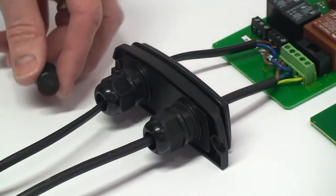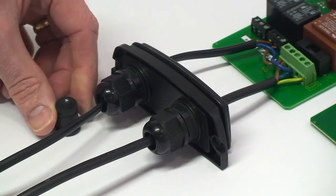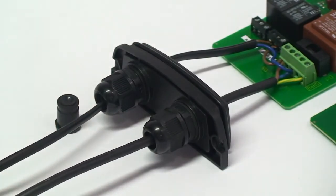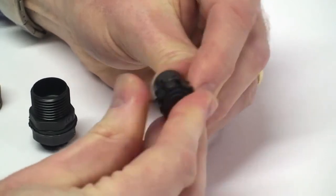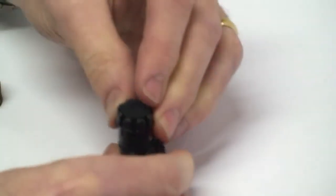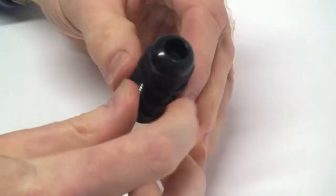Ensure that all cable entry and exit is via the rubber sealed cable feeds by making a small puncture in the center of the seal and stretch fitting the cable for a watertight seal. Note that a second cable feed is included for multiple cable feeds and this can be easily fitted once the circular blanking plate in the base of the receiver unit has been snapped out.